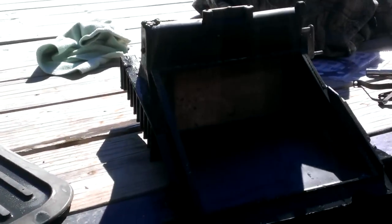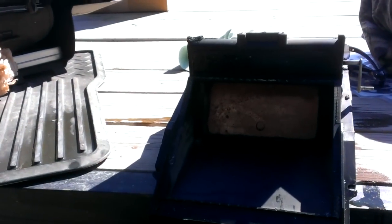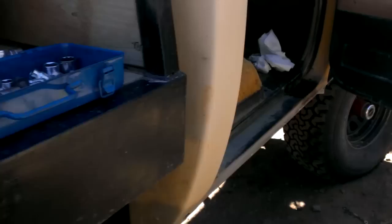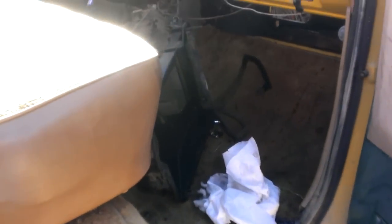I was having a hard time figuring out how to get my heater core out of my 1983 Chevy full-size 4x4. I couldn't really find any videos, and nobody I knew had really done it before.